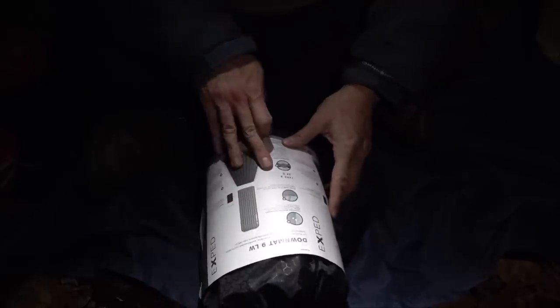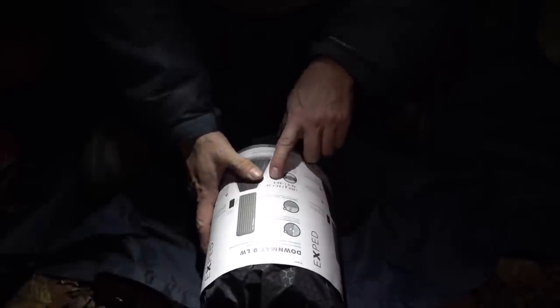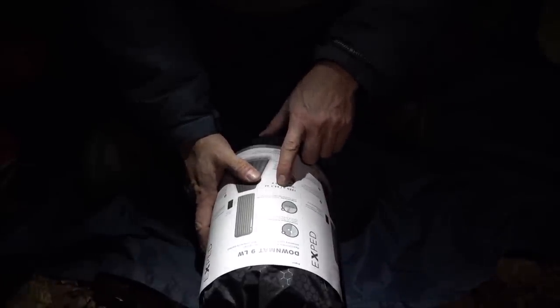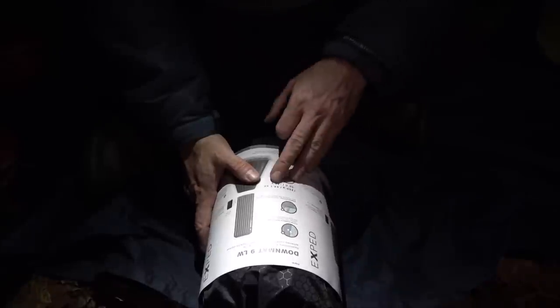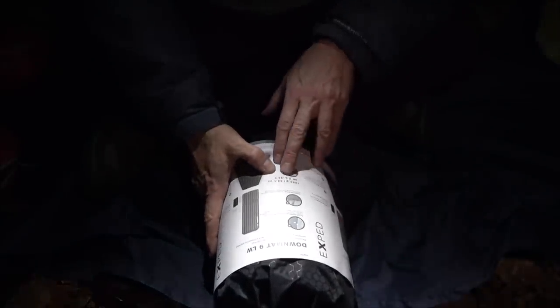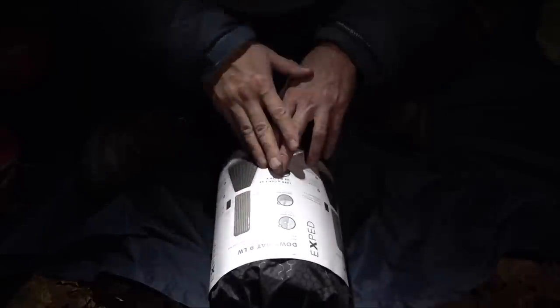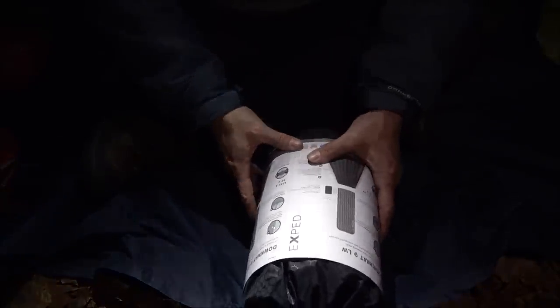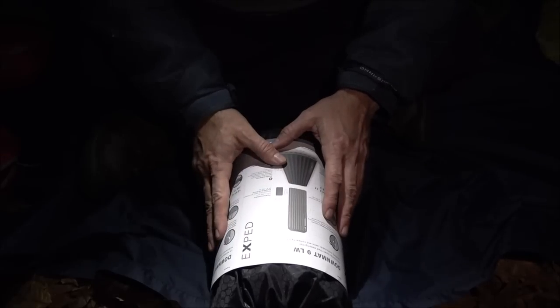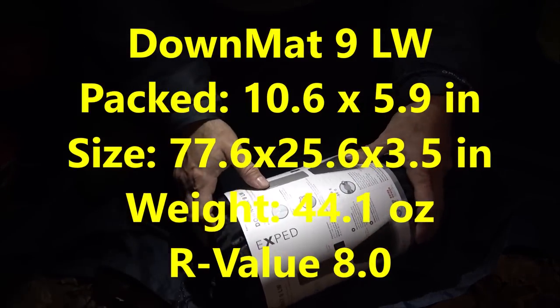Now, I believe this one is — we'll take a look at it — it's probably just like the old one. It's 44.1 ounces. That's very similar to mine. Heavy pad. And negative 36 Fahrenheit — that's pretty much what mine was. So that's good. I'm going to put up all the dimensions and everything else on the screen so you can take a look at that.